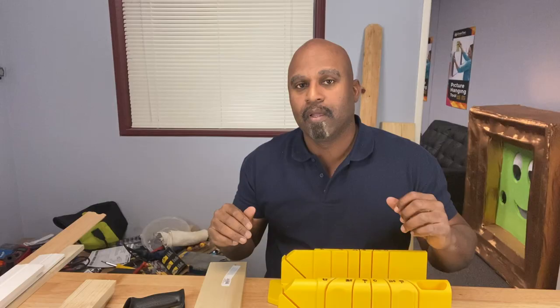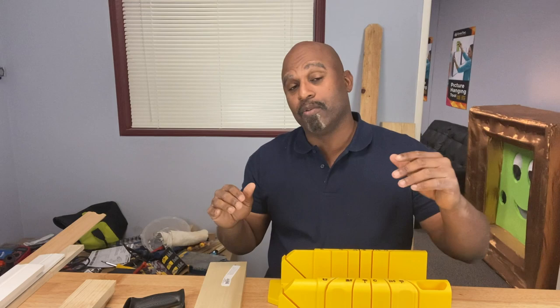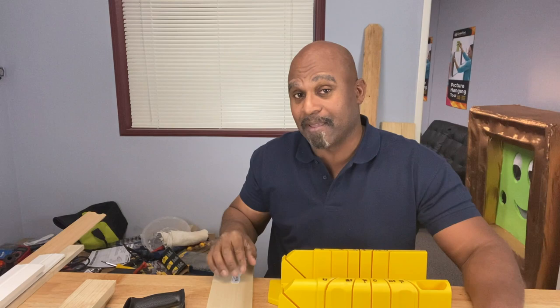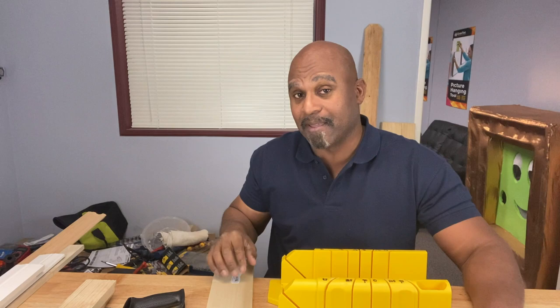Remember the old adage: measure twice, cut once. You may want to take something like a square to score the lines on your material before you place it in the miter box, to make sure you get that accurate cut the first time. I think miter boxes are great tools to have in your tool arsenal — even basic miter boxes like this one — especially if you don't like power tools. If you learned something today, hit that like and subscribe button and the notification bell for more videos just like this. You guys have a great one — see you in the next video.